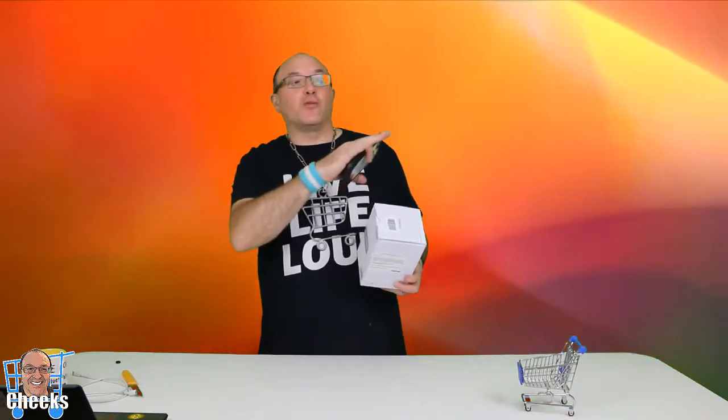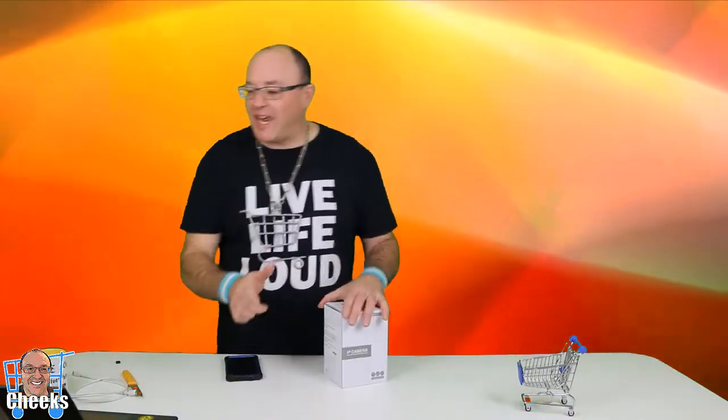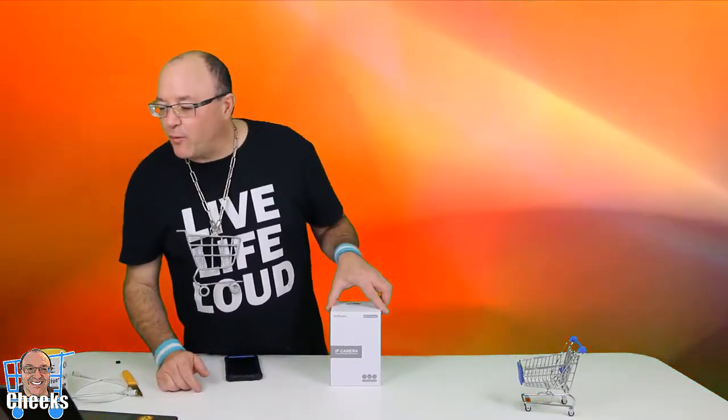We have a pet, Fuzzy, and we can keep an eye on her and follow her in the room. If she's going somewhere else, the other camera we had was only pointing in one direction and you had to move the camera. This one moves. Picked this up on Amazon — it's a 3 megapixel camera, 2304 by 1296P.